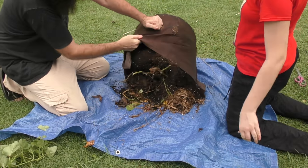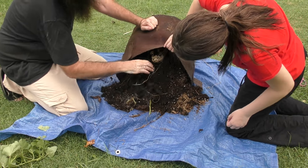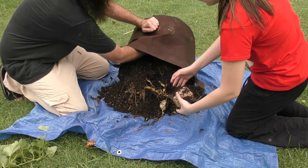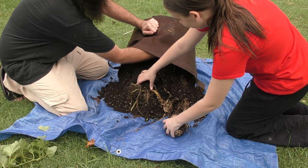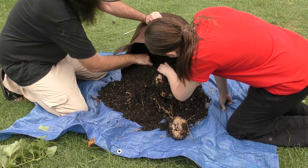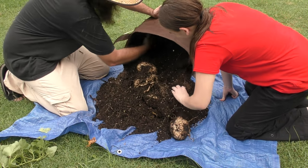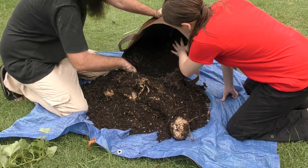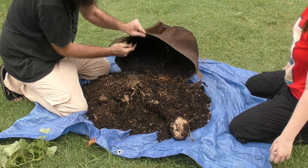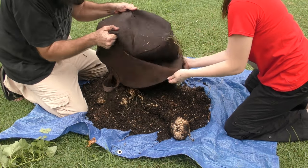A lot looser than the last lot, that's for sure. So we might be able to actually shake some of this soil out. Straight away — potato! Already it's looking a little bit better. And this soil is a lot more friable than the stuff out the front. Wow, I'm very impressed with this harvest folks.